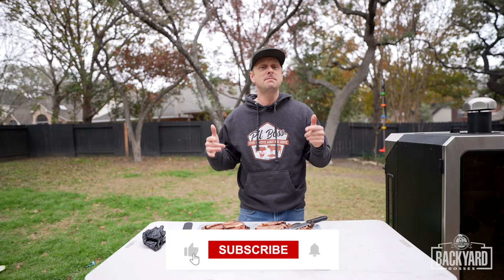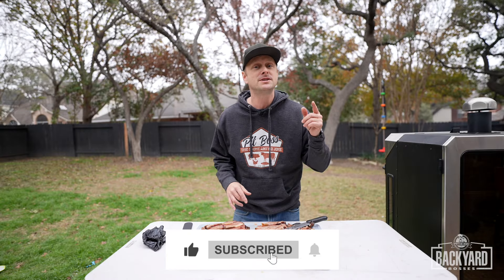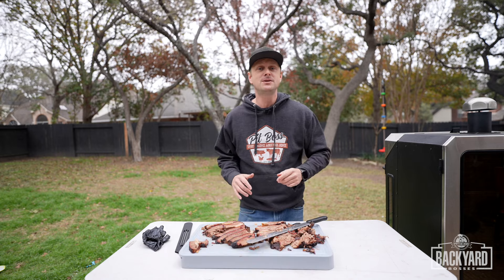I'm going to bring this in and feed the family. Do consider subscribing to the Pit Boss YouTube channel to get awesome tips and tricks to level up your barbecue game. I'm Grill Sergeant and I'll catch you guys in the next one. Grill Sergeant out.